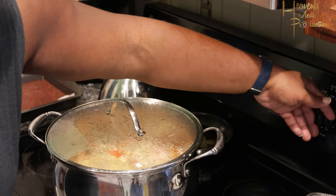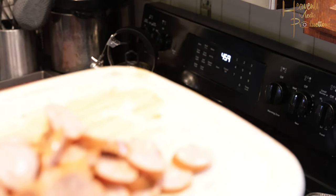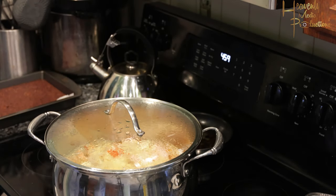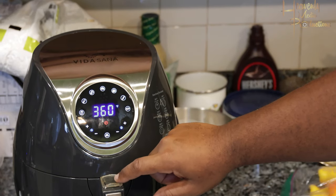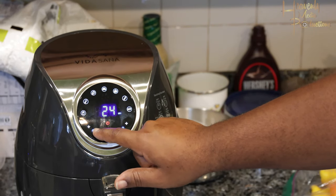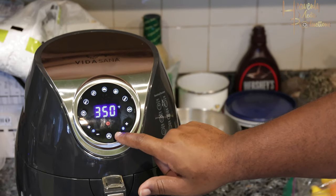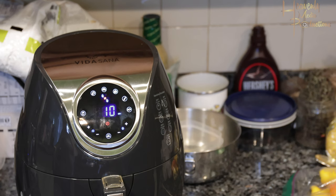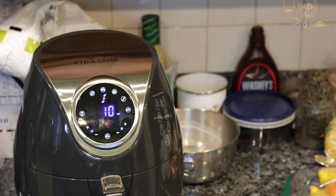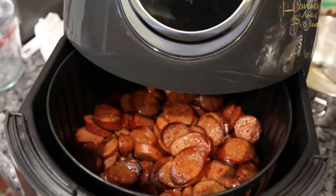On the side, go ahead and start cutting up your andouille sausage. Unfortunately I'm not putting this in the boil because we have family members who don't eat pork but do eat seafood, so I'm doing this on the side. I'm gonna get this in our Princess House air fryer — set it to about 350 degrees for 10 minutes, drop your sausage in, and let them cook.